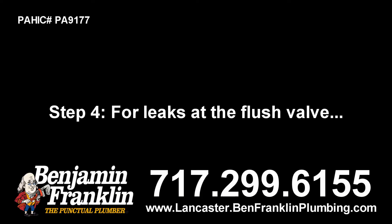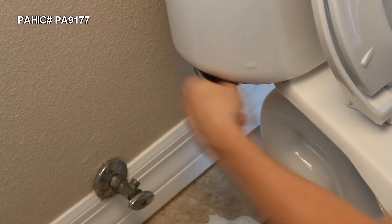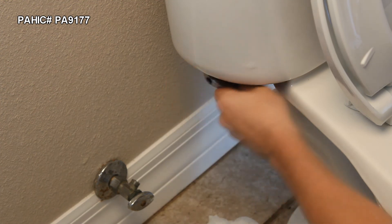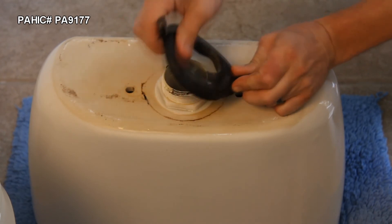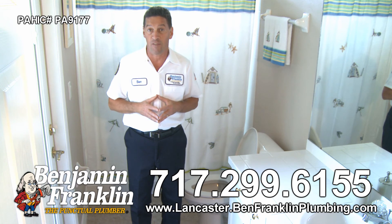Step 4. For leaks at the flush valve, remove the tank's mounting bolts using a large standard screwdriver on the bolt and either a socket wrench or channel-type pliers on the nut. With the tank upside down, pull or twist off the rubber spud washer and use a spud wrench to unscrew the large locking nut from the flush valve.